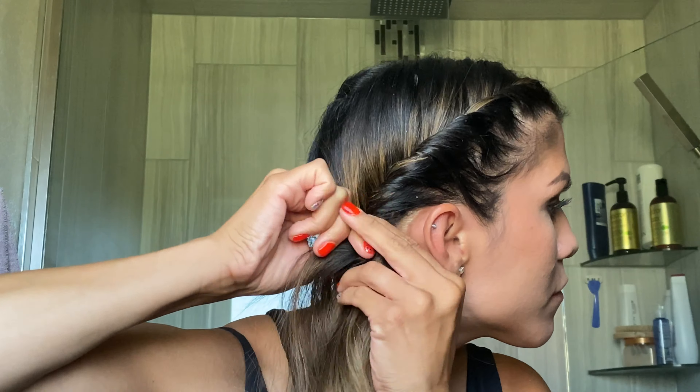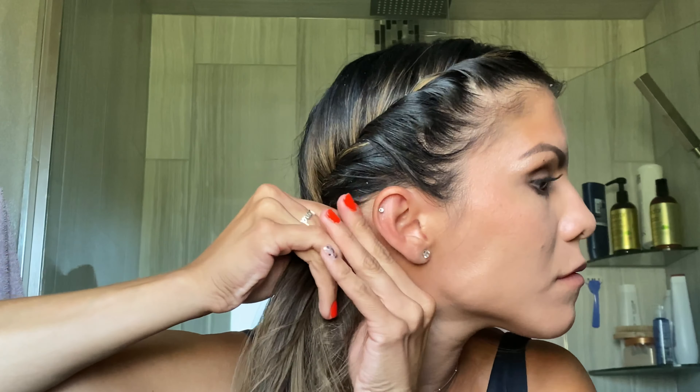I then start twisting at the top of my hairline all the way down. Don't worry about the hair in the back — once I get to the bottom of my scalp, I go ahead and grab that back hair.